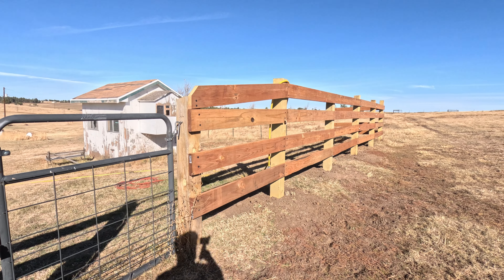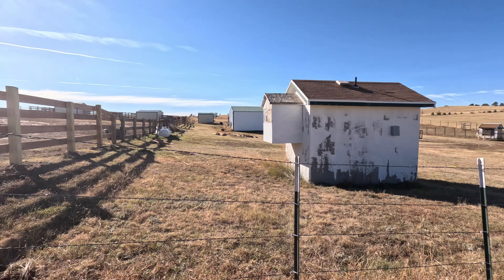Hopefully next summer I can go from here and take all this barbed wire out to this corner, redo that corner, and basically build a section of fence like this all the way down there and around. And then that way this section will be finished.